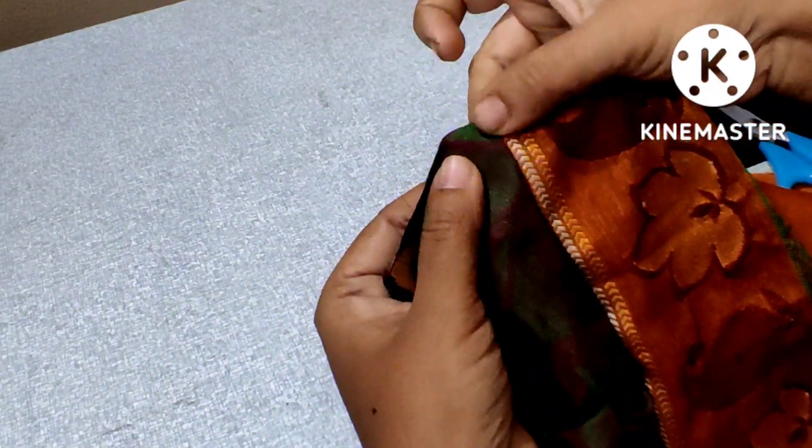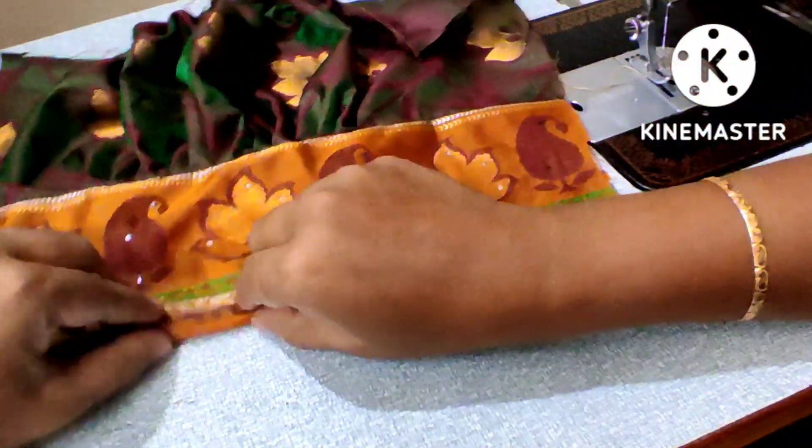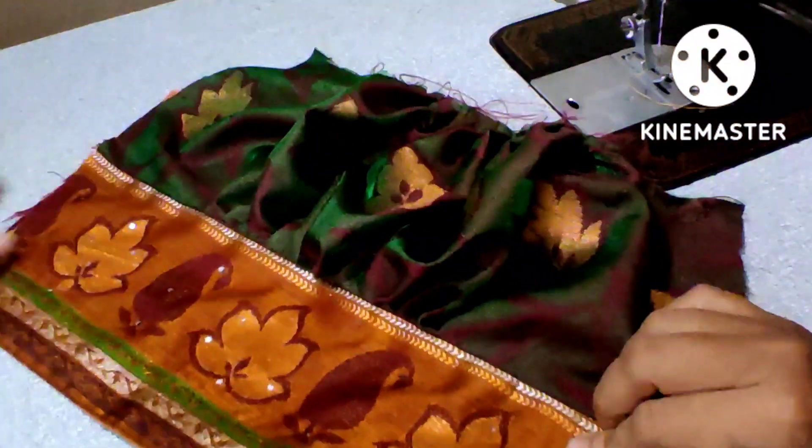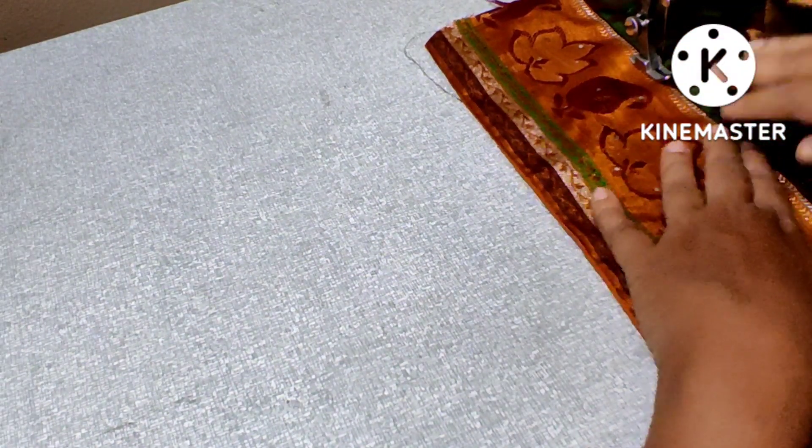Stitch the main cloth to the side. Then, stitch the top. I will explain the same way. Stitch the top. Now, fix the main cloth to the side. Then, stitch the bottom and stitch the border. Stitch the bottom and stitch the top. This is the stitch.